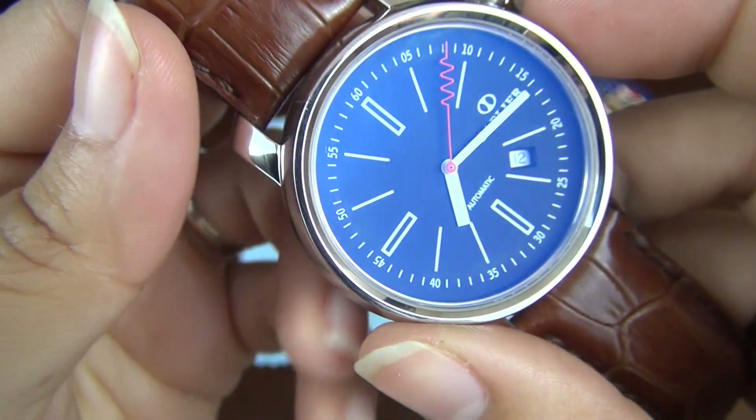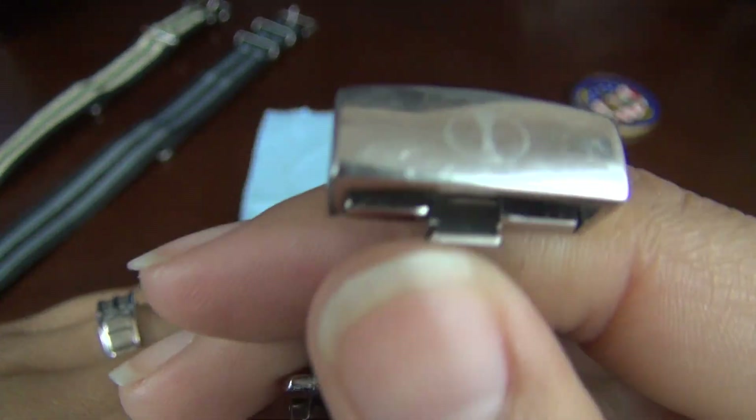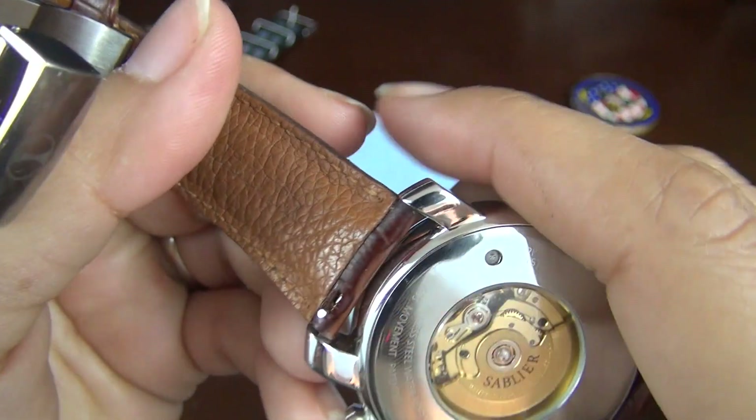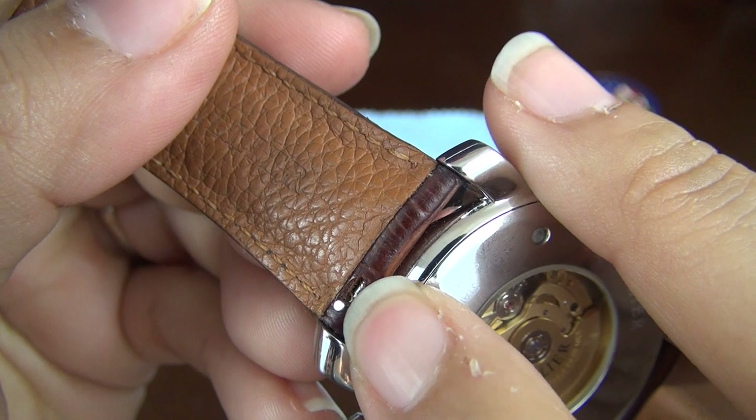The case is held in place with a leather band and signed deployant clasp. The band features a quick-release spring bar feature, which makes strap removal painless.